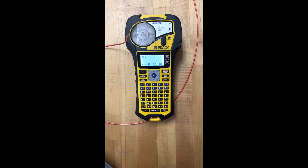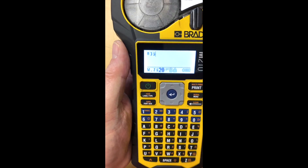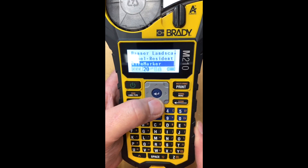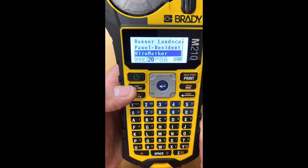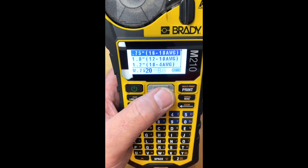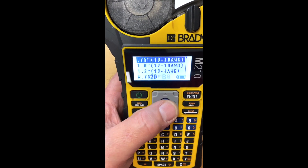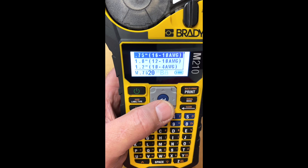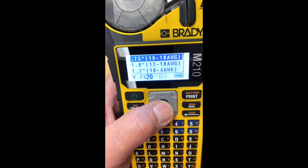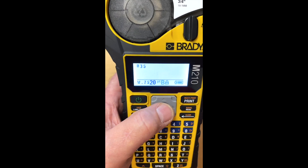Okay, so let's try a different format of wire label here. What I would do is come in here to label type, because we're no longer going to do a flag — we're going to do a wire marker. So we would select that option from our menu. What size wire are we labeling? Because it wants to space the printout according to the diameter of the wire. We'll go 10 to 16 AWG — that'll work for what we're doing here. I think I'm about to label a number 14 wire. So I'm gonna hit enter there. And then look, there's one line of data here.